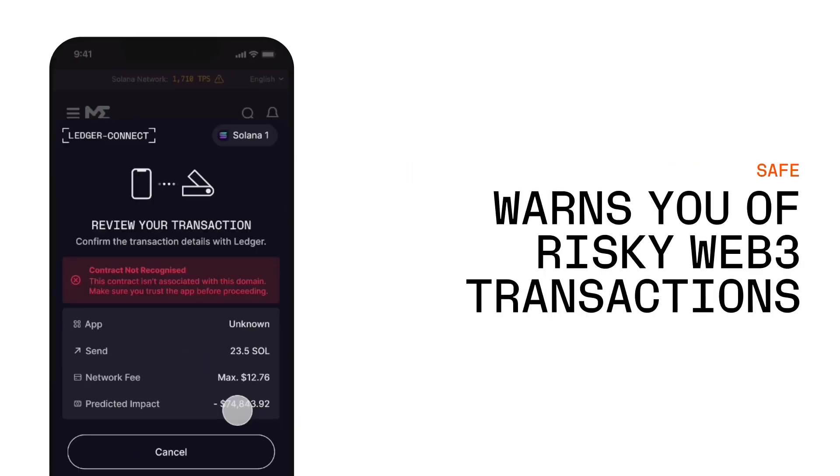Another important piece of Ledger Connect is the safety part. Ledger Connect has a feature we call Web3 Check, which warns users of potentially dangerous Web3 interactions.